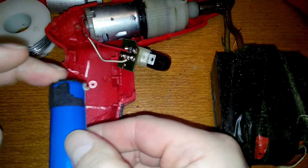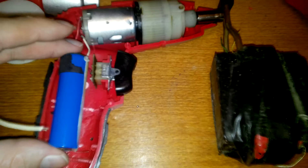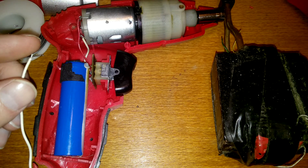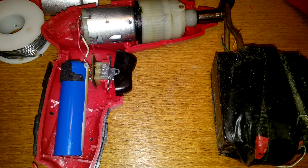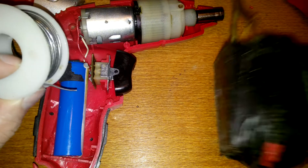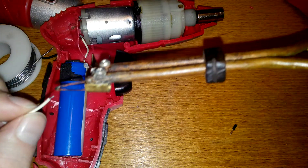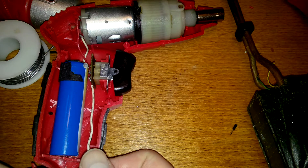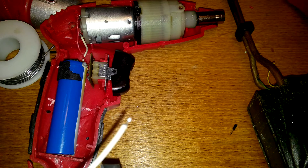This will stay like that and the battery will be right here. Time is running out on the video — I'll do another video after this to continue fixing this thing. The negative will go from there to the bottom of the battery. And the video is stopping now.